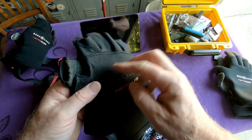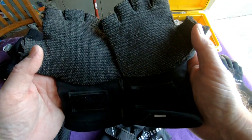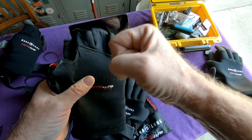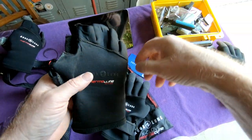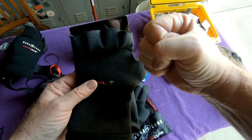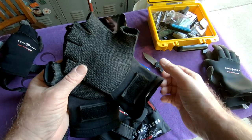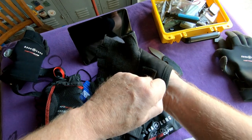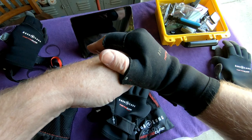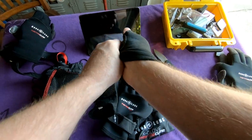Sometimes I'll trim the fingers off and bring these to a warm water dive location like Florida, where I might be grabbing an anchor line going down to a shipwreck. Those lines are typically covered with barnacles and sharp things that'll cut you, so I'll put these on and palm the rope as I'm going down, but still have my fingers available. I'm not wearing them for warmth as much as for protection.